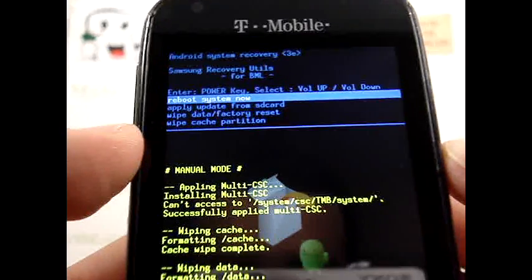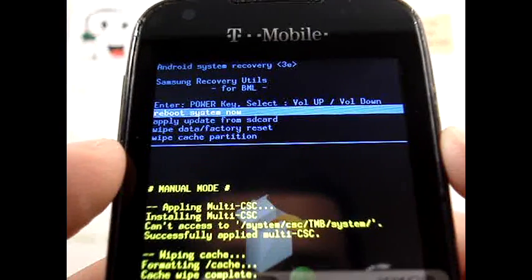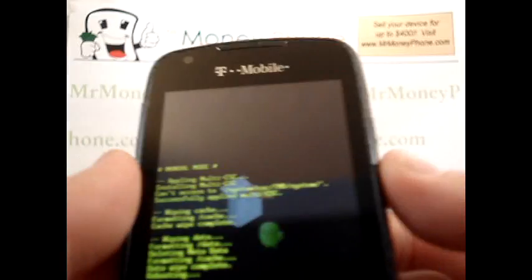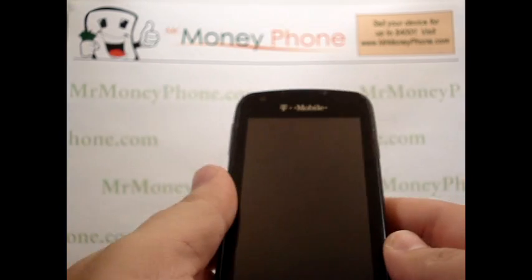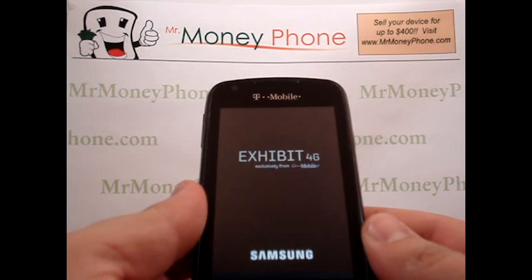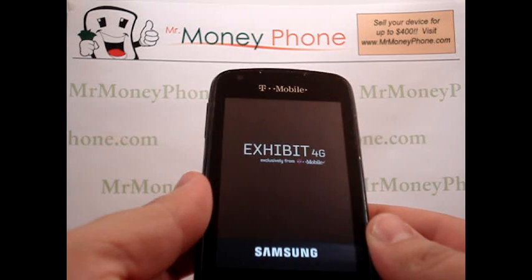You'll see that load and you'll see at the bottom the text showing it deleted all the information on your phone. You're brought back to the original menu, and here you can go ahead and reboot the system now by pressing the power button. Your phone will power down and power back up, but when it does, it'll be back to its original factory settings as if it was when it was removed from the box in the store.